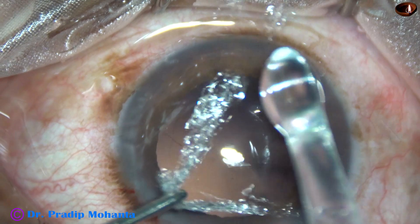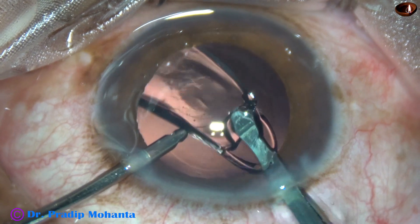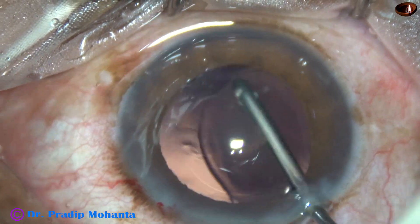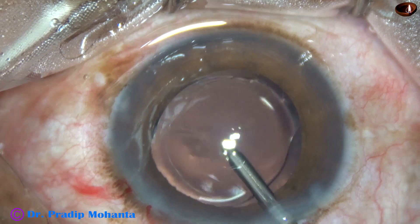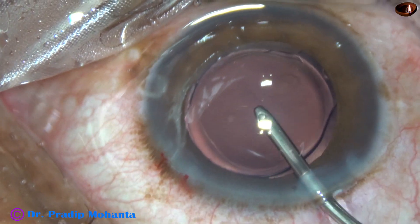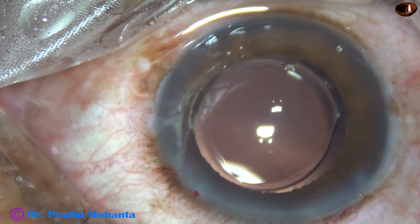This is hydro-implantation of a single-piece monofocal intraocular lens into the capsular bag. We can see that a thin rim of the anterior capsule is overlapping the optical part of the intraocular lens all around, confirming a 5.5 millimeter capsular rhexis.